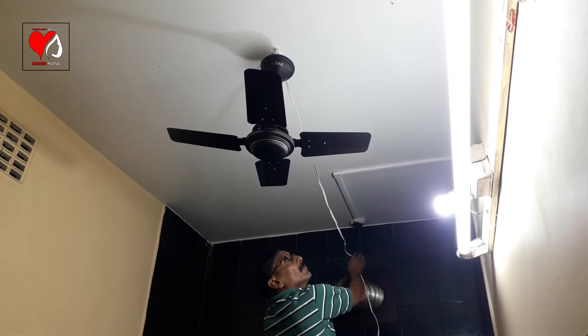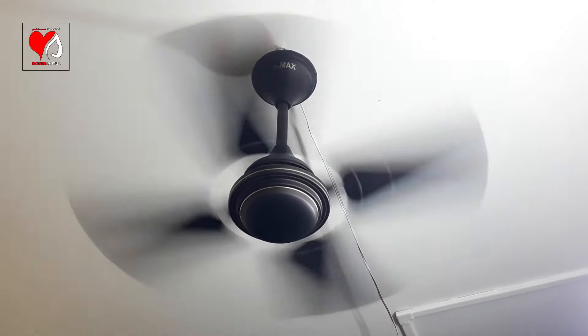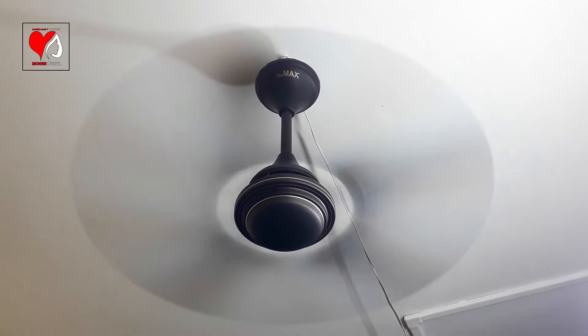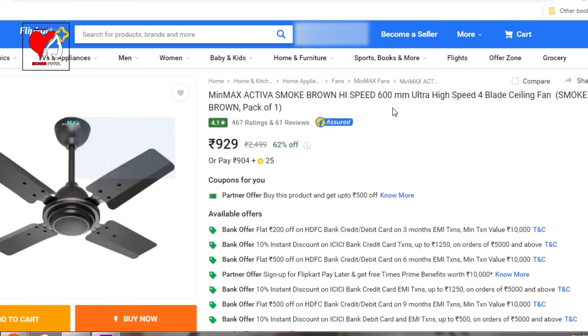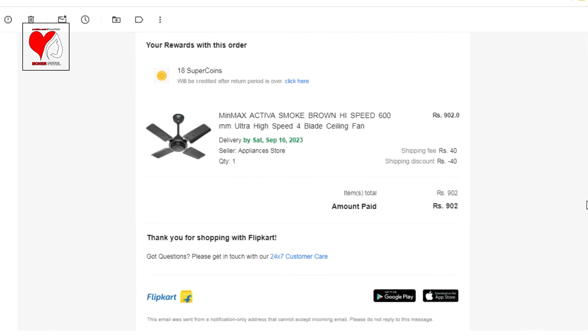Installation and mounting is very easy. If you can't do it yourself, you can call an expert technician or electrician. Now for the price: the Minmax Activa Smoke Brown high speed 600 mm ultra high speed 4-blade ceiling fan — MRP is 2499, selling price was 950, with an extra discount of 48, making the special price 902. Shipping was free, so the final price was just 902.